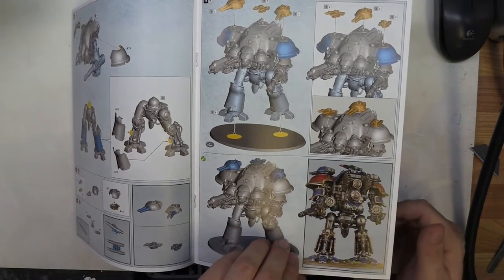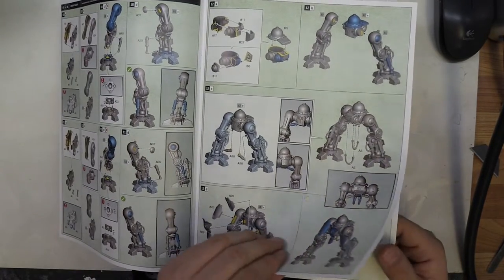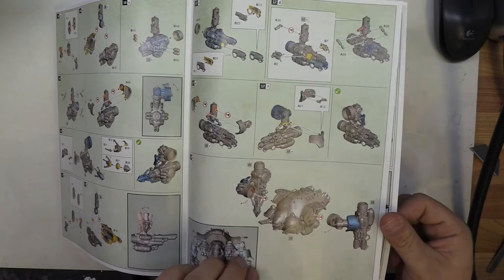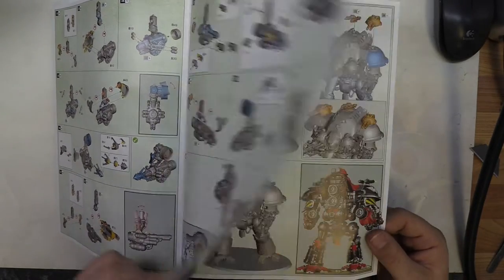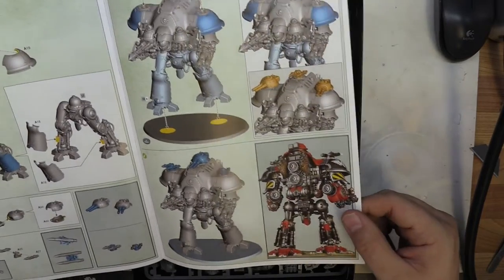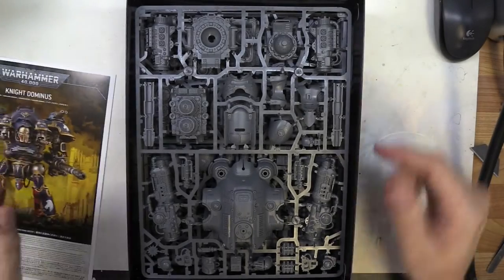That's the end of the Knight Castellan section, and then straight on to the Knight Valiant with its options. It would be interesting to see some magnetizing work from some of the community — that would be awesome. And there's that finished. All right, let's have a look at the sprues.